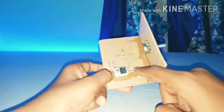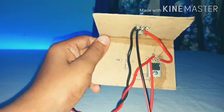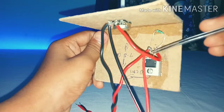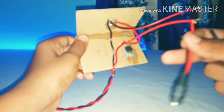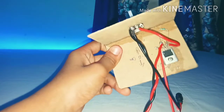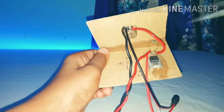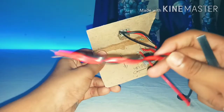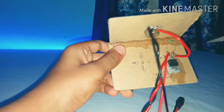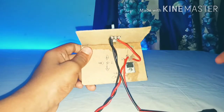Now take your 220 ohm resistor and solder it from the adjustable pin to the output pin of the transistor. For the wiring: solder a red wire from the transistor's adjustable pin to the midpoint of the 10k potentiometer. Both the input and output negative wires are soldered to the first pin of the potentiometer. The output positive wire is soldered to the output pin of the transistor, and the input positive wire is soldered to the VIN pin of the transistor. Here is a simple wiring diagram.